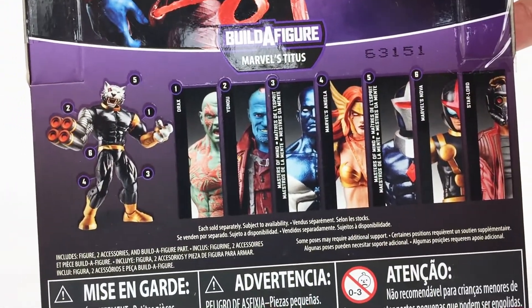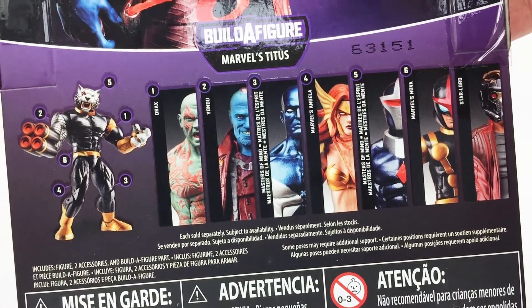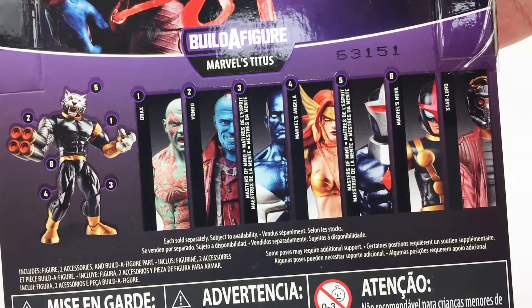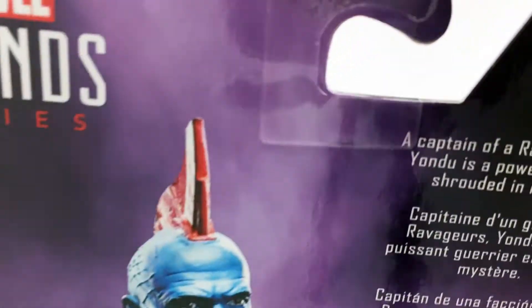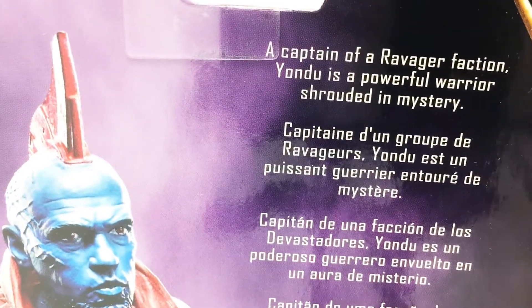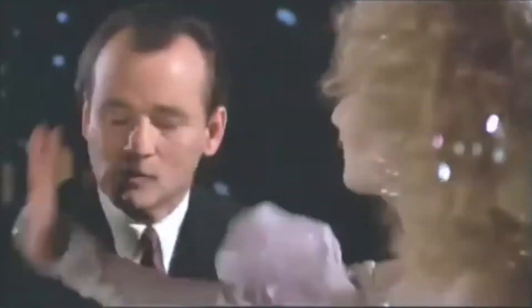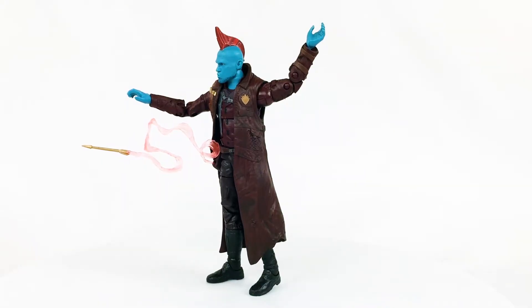Here's the Titus Build-A-Figure wave, so you have a couple new versions of older figures there — Drax and Star-Lord come in this... actually they don't. But then you've got some other figures that are part of the Guardians of the Galaxy lore but not necessarily part of the movie coming out. His backstory: a captain of a Ravager faction, Yondu is a powerful warrior shrouded in mystery. True story. Let's open it up and check out the slap. Every once in a while an action figure comes along that restores my faith in humanity. This is just such an action figure. I'm very excited about this one — I think it looks good.